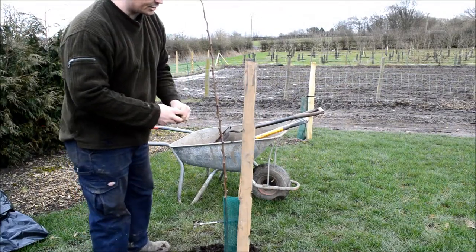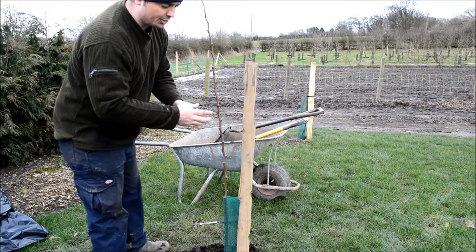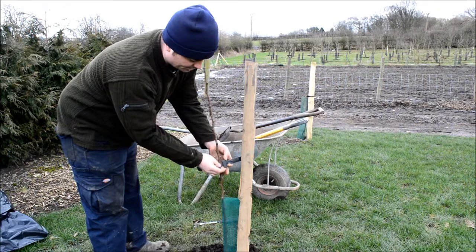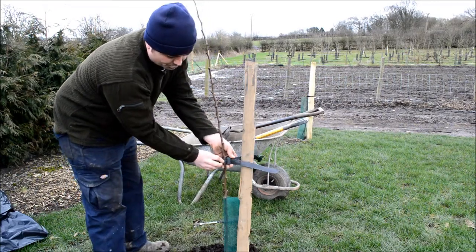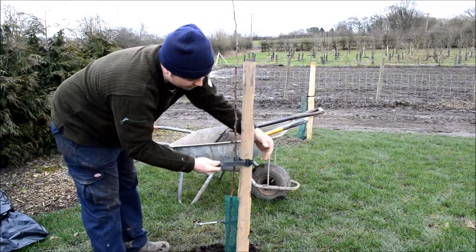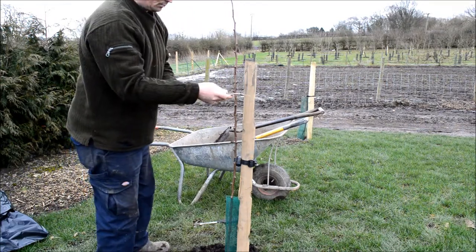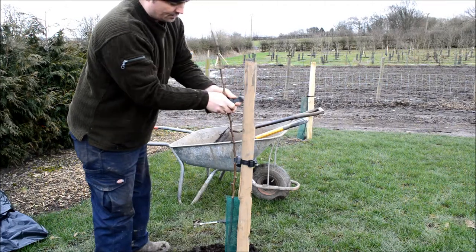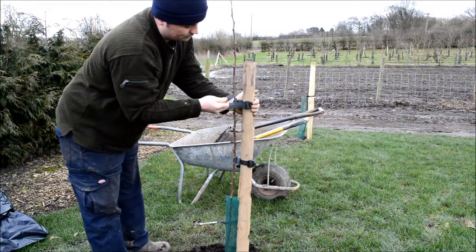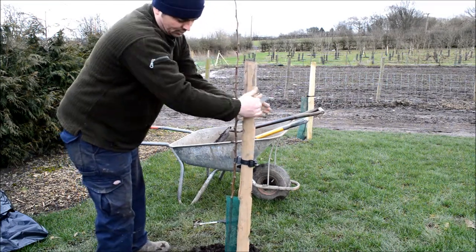Finally, tree ties — they come in many different types, but they all follow the same principle: they make a figure of eight around the stake and around the tree to hold the tree against the stake. Whatever type you use, just make sure that the buckle end goes onto the stake — you want the smooth, round piece around the tree. So a nice smooth piece around the tree and the buckle onto the stake.